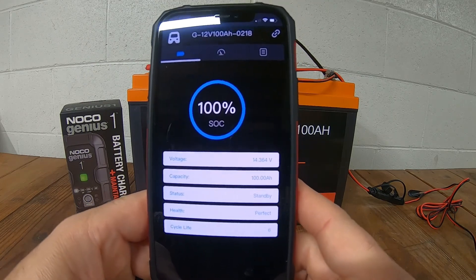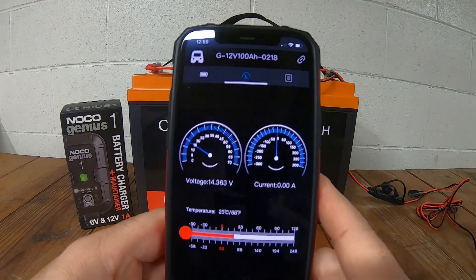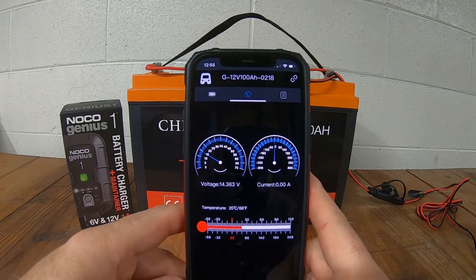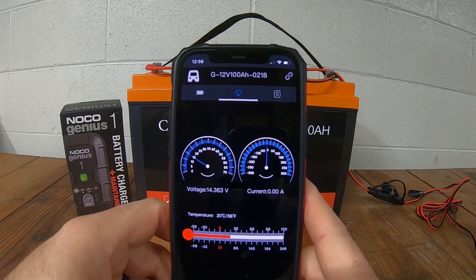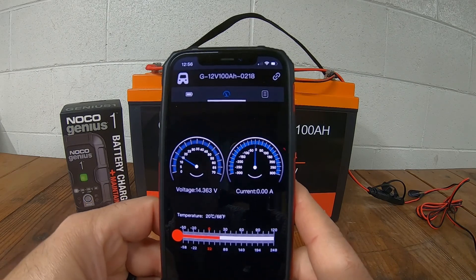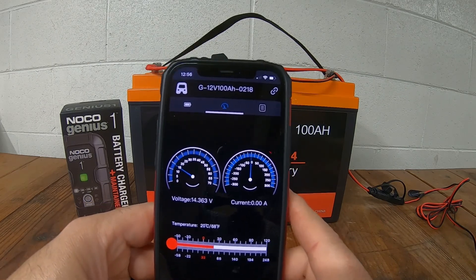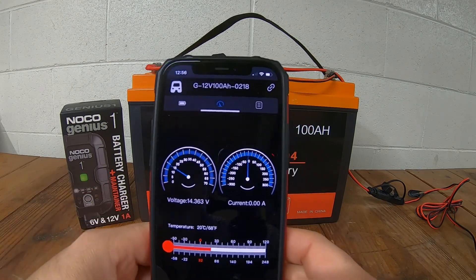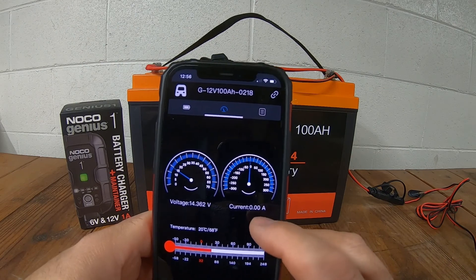The next screen in the app tells you the temperature of the battery, the voltage, and the current. I'm neither charging nor discharging, so it reads zero amps right now. When I am charging with my NOCO one-amp charger, this will read anywhere between one and zero-point-nine amps.